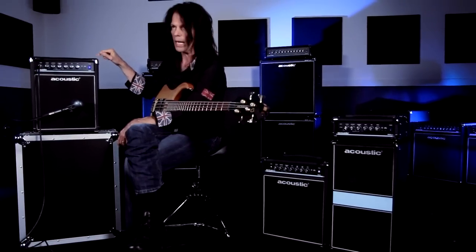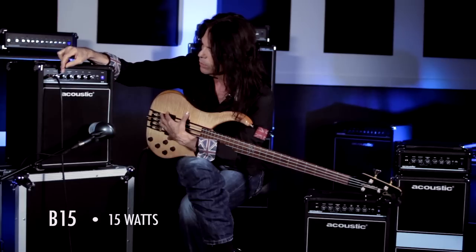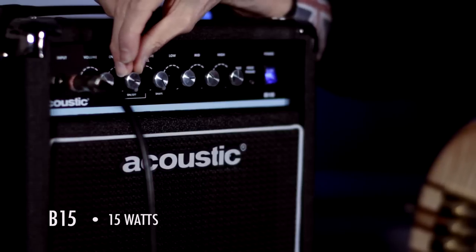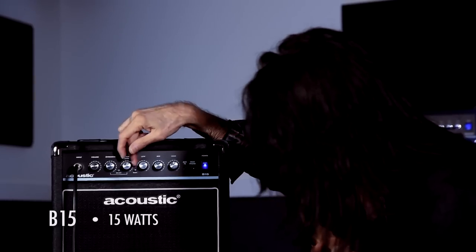We're going to start with the little guys — the B15 Acoustic. This volume is great because it acts like a master volume, because once you start adding overdrive, which would be the next knob right here, you can control the amount of grit that it has. Next we're going to go to a shape.